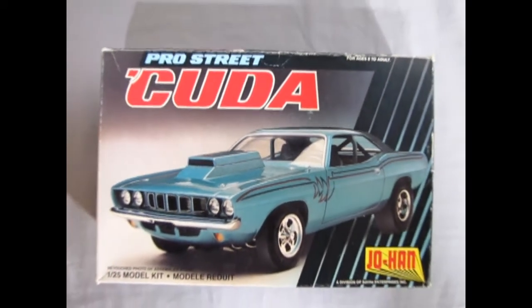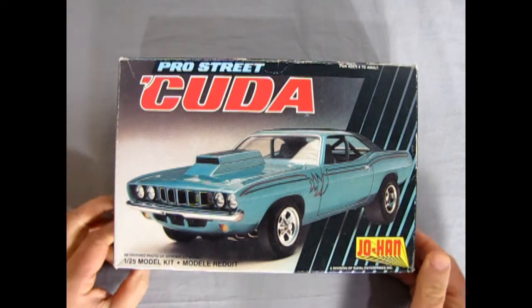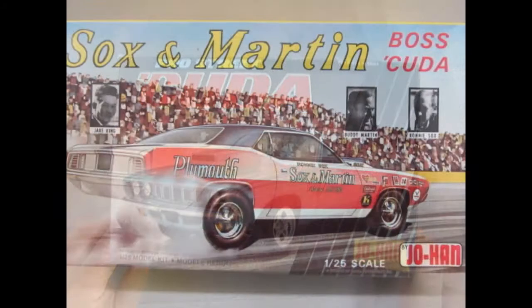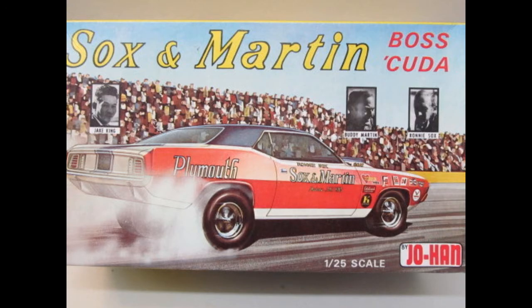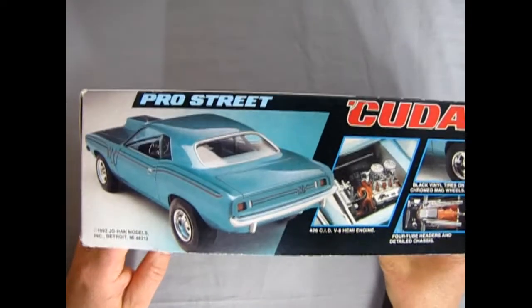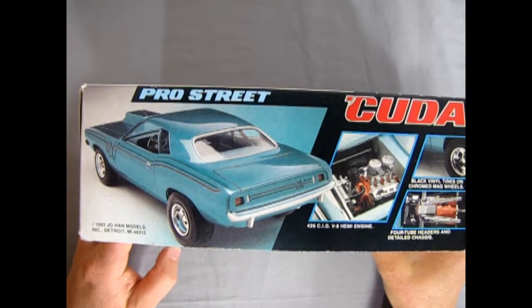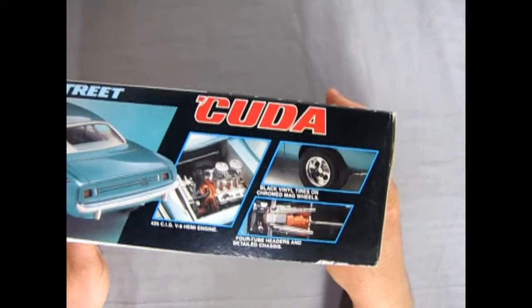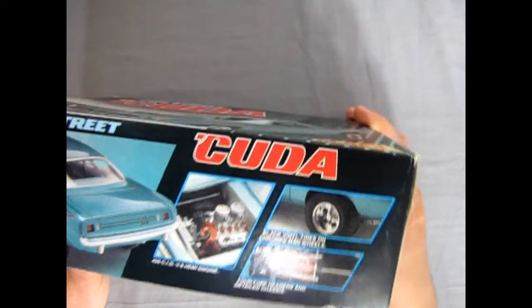Without further ado, let's go down to the showroom and see what's in the box. We've got our 1971 Pro Street Cuda by Johan. This model kit came out in 1992; however, this kit actually came out as a Sockin' Martin version back in the 70s. It's just been re-issued and re-boxed a billion times, and this is sort of the final time for Johan in its last years. There we've got our Cuda from the rear with the big motor in there, looking all nice and neat.